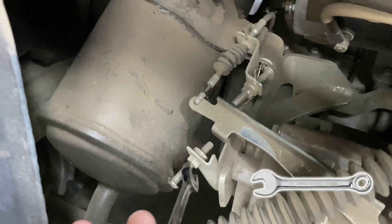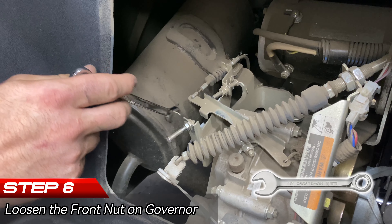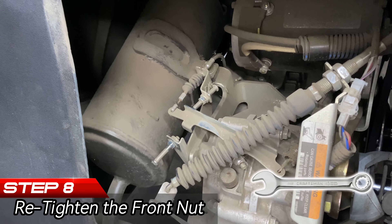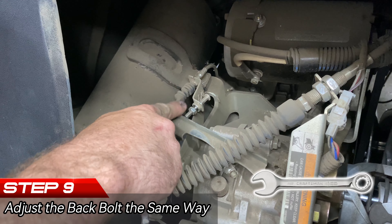What we're going to be adjusting is this governor bolt. Using our 10 millimeter — this bolt is out about half an inch — I'm going to loosen the nut. What I'm doing is backing this bolt out; there's a little bit of bolt left in there. Then I'm going to tighten it back up — don't do it so hard that you're stripping the bolt out. Now I'm adjusting this 10 millimeter bolt as well.